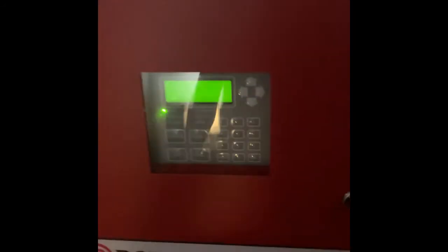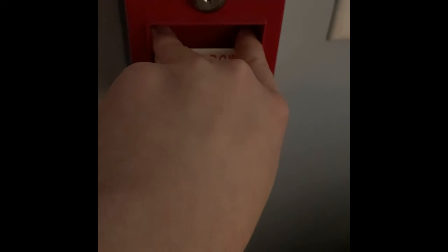Now I'm just going to go ahead and reset these pull stations. Now we're going to go into the main control panel and just hit system reset. Now that the system's reset, we're going to come over here and pull the 4099-9001. Here we go — in 5, 4, 3, 2, 1.